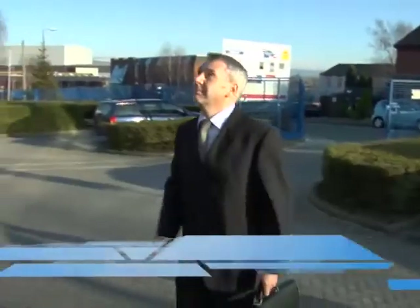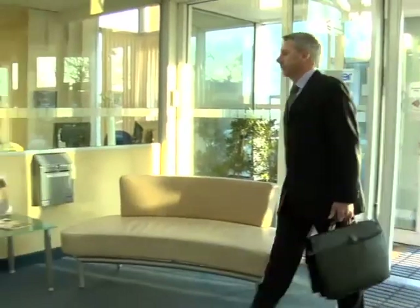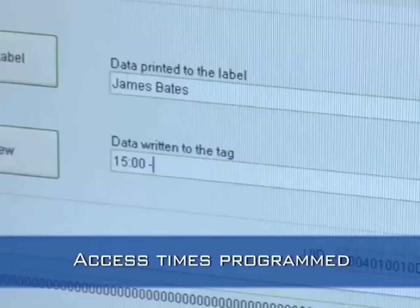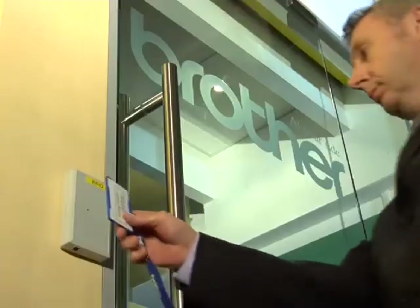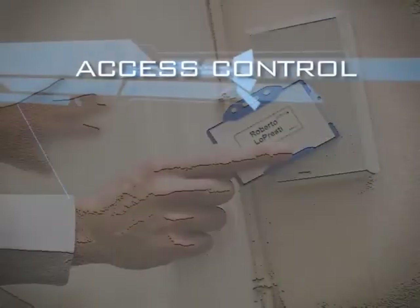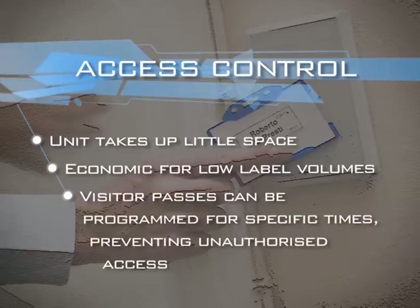We'll now look at some applications, starting with access control for staff and visitors. Name badges can be prepared and the allowed access times programmed into the chip. The unit takes up little space, making it economic for low label volumes. Visitor passes can be programmed for specific times, preventing unauthorized access.